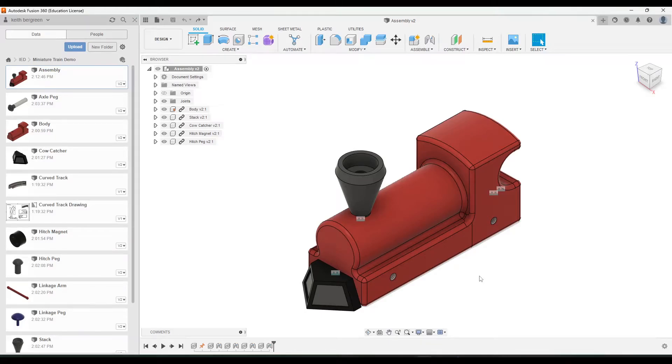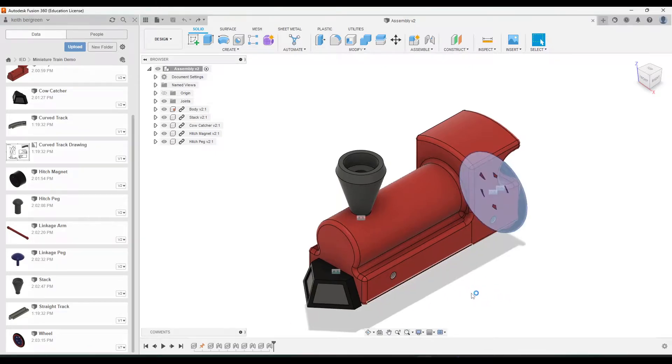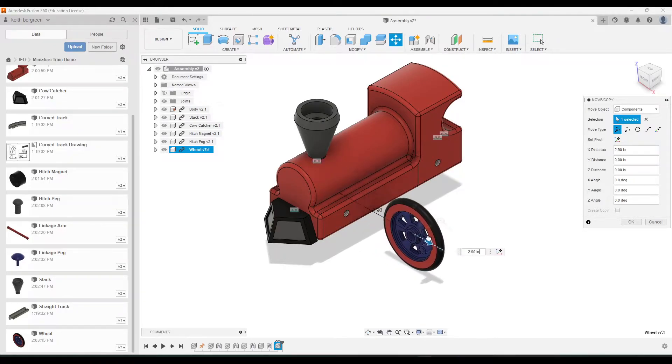In this video we're going to continue assembling our train by adding in the wheels, linkage arms, and pegs. I'm going to scroll down here, click and drag a wheel to bring it into our assembly, then use these arrows to slide it roughly into position. I'm going to put this wheel right where this hole is.